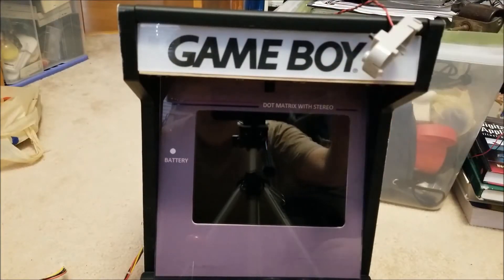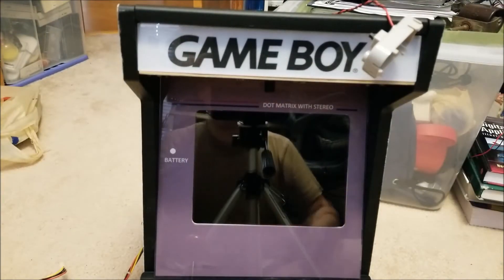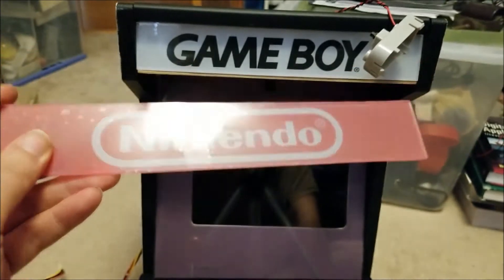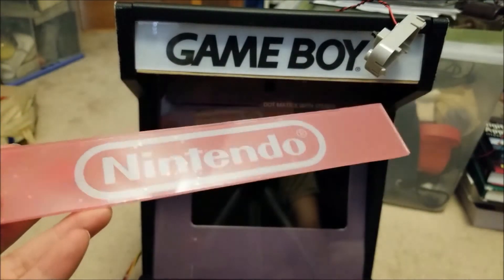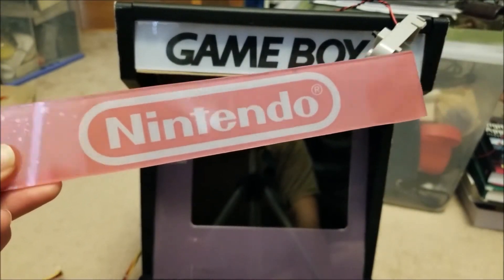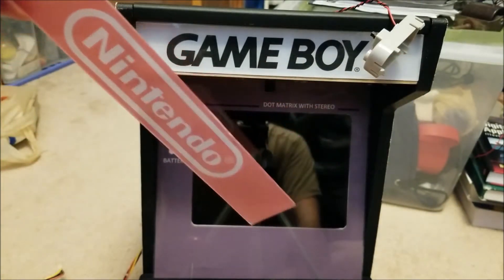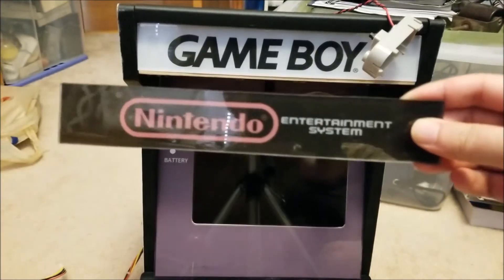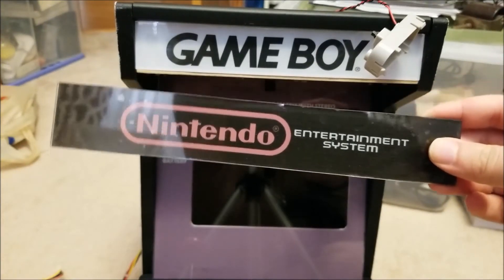Now additionally, for the odd reason if you don't like the original Game Boy marquee, I've actually cut out a bunch of blanks of acrylic basically in the correct size. And so I have these random other logos — I have one for Nintendo obviously, and one for an NES themed one.